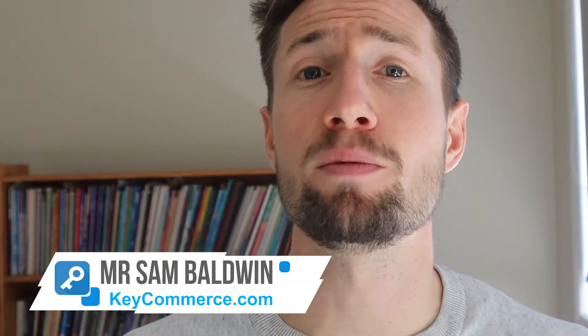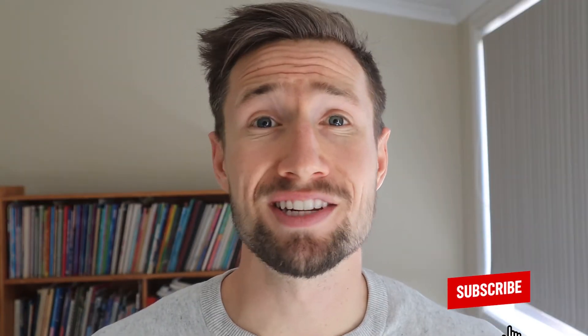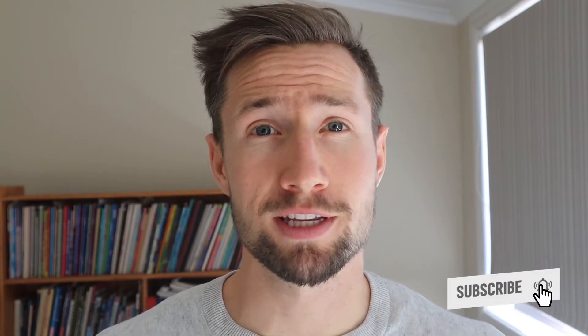Google Shopping reviews are a fantastic thing to have on your Google Shopping ads. They provide a ton of social proof, they look great, and they improve your click-through rates. My name is Sam from KeyCommerce.com. I help e-commerce store owners grow their stores remotely. I make a lot of tutorial videos just like this one, so consider subscribing.